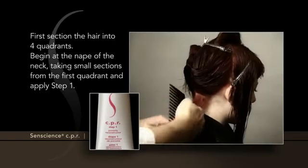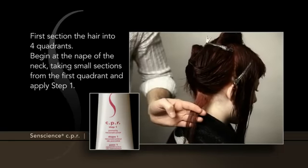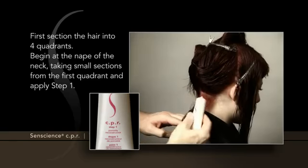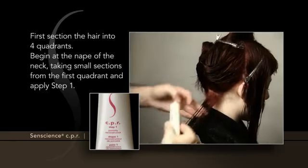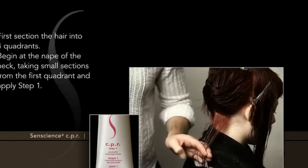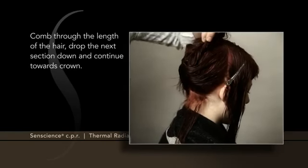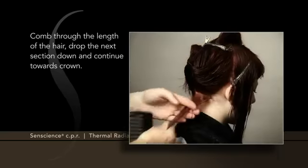First, section the hair into four quadrants. Begin at the nape of the neck, taking small sections from the first quadrant, and apply Step 1. Comb through the length of the hair, drop the next section down, and continue towards the crown.